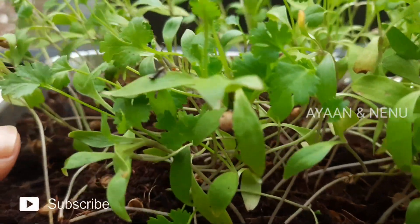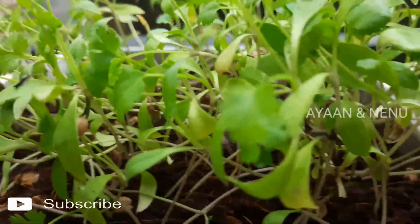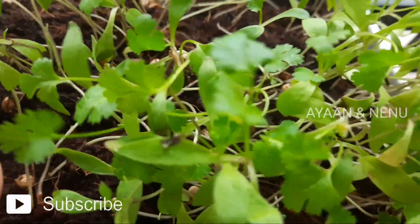Hi friends, welcome to Ayaan and Nenu. My name is Mithijisvi. In this video, I'm going to show you a simple method.